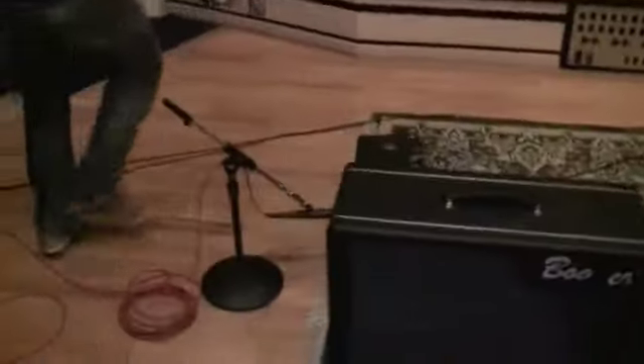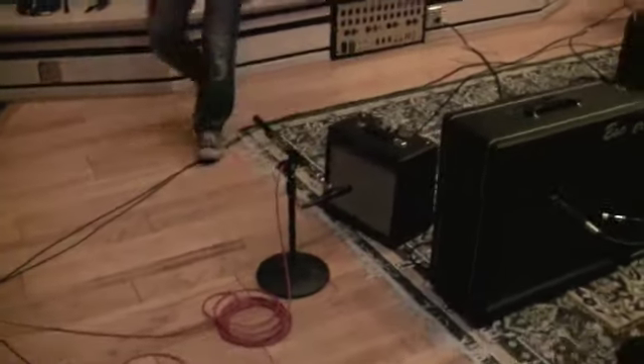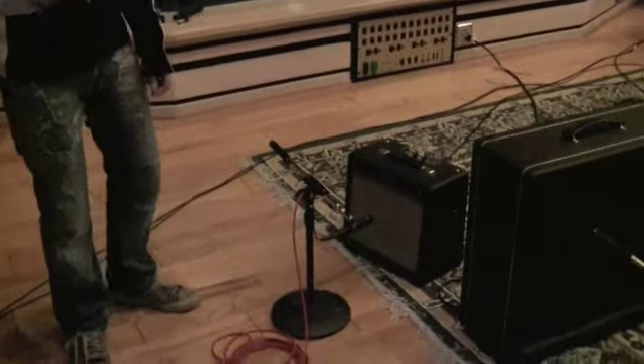Over here we have an even smaller amp — this is a Fender Pro Junior. It's got one speaker in there and two knobs: volume and tone. We set it at 12 o'clock, and if it needs to be cleaner we turn it down, and if it needs to be dirtier we turn it up. Sometimes you can add a little compression or a really cool fuzz pedal and get some really cool alternative tones.